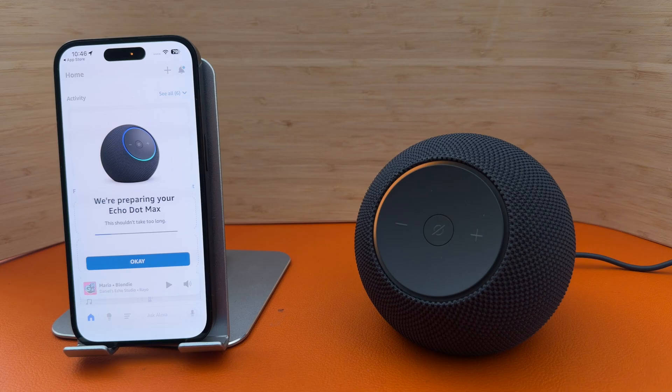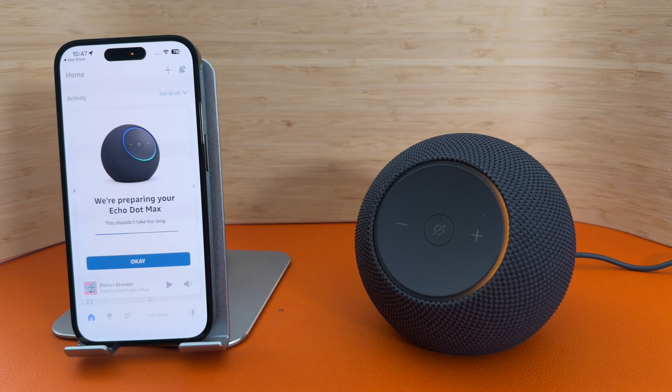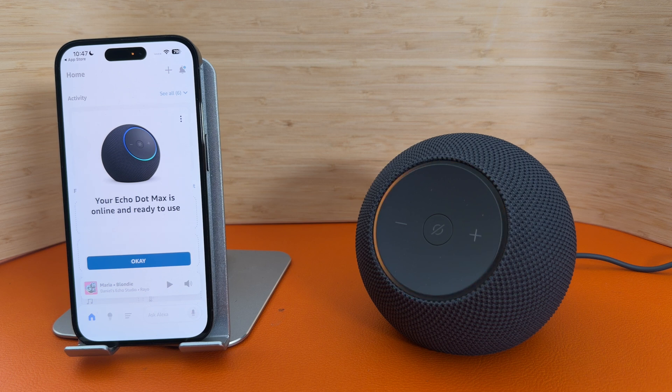Hello, your device is ready for setup. Just download the Alexa app and follow the instructions. Bringing your device online. Just a moment. Updating your device — I'll let you know when it's ready.